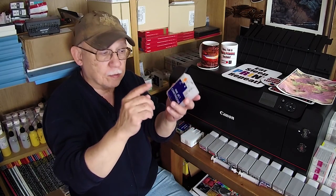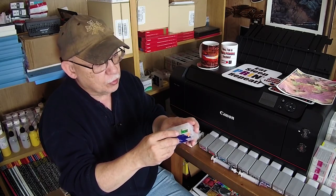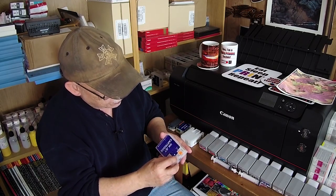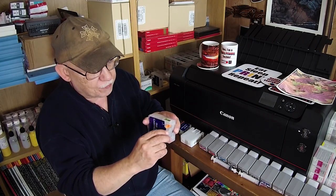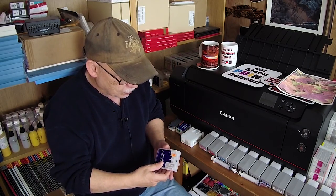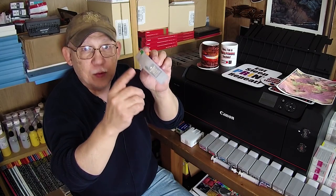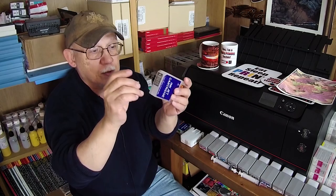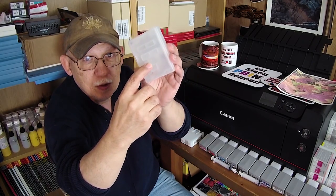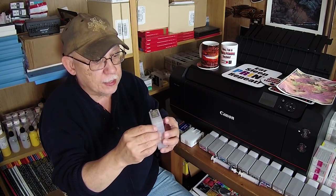They have refillable carts that can be used on all but the P800 — Europeans can use it, other countries can use it, but we cannot in the US. However, I am using them because I have a chip decoder on my printer. This is what a refillable cartridge looks like: you have a repressurization port, a controller chip — you must get an original color-matching chip; in this case light black — and then a priming port that you have to use to prime the cartridge after you refill it.